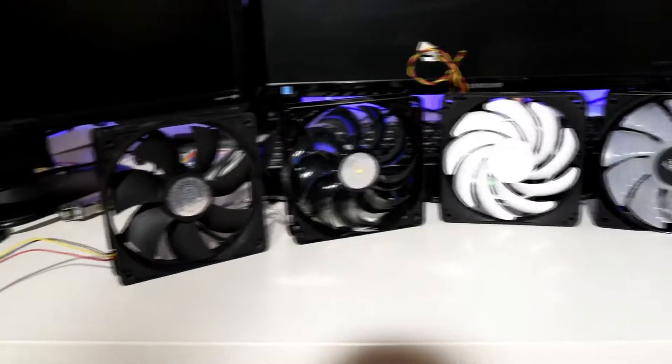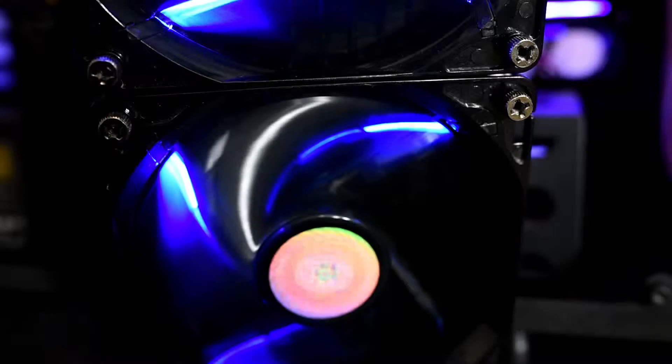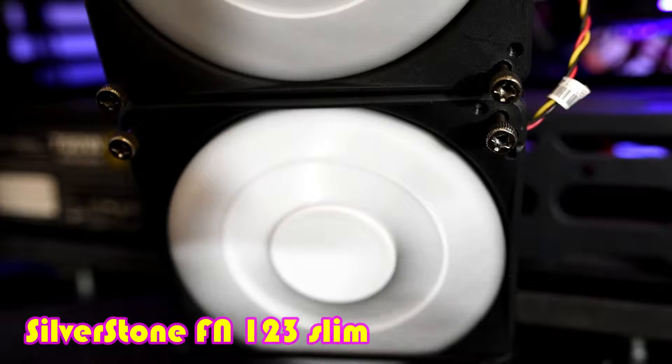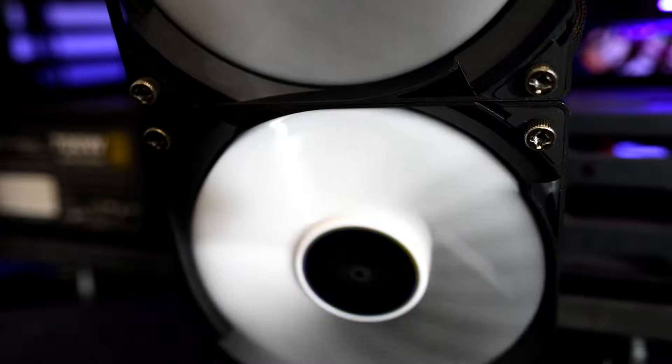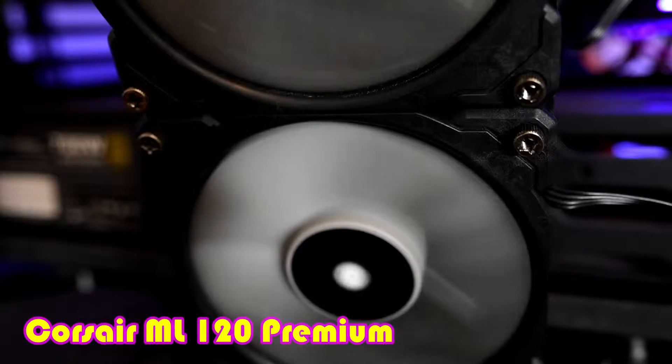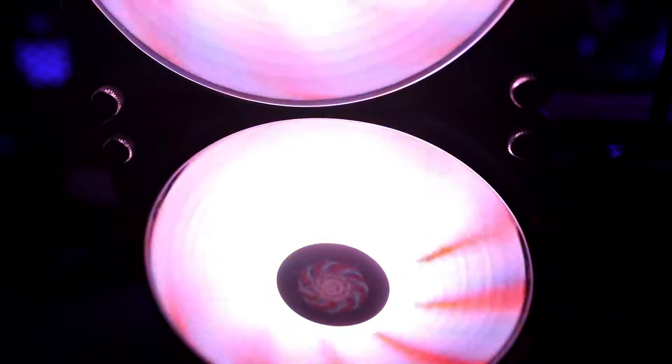Now that the introductions are done, let's have a listen to load noise levels before getting into the results. So there we see some surprisingly big differences in noise levels. The CryoRigs and the Corsair ML Series are both fairly loud compared to the other fans, and that's purely because they spin a lot faster. In the flesh they have around about the same volume level, but the CryoRigs do have a higher pitch, and you may pick that up in the video — the higher pitch makes them feel or seem louder than the Corsairs, even though if you leave the room they're kind of about on par.